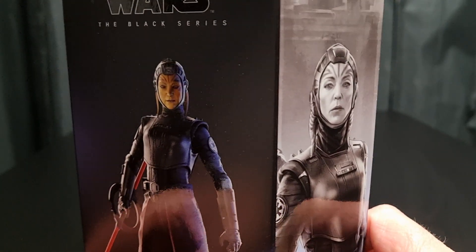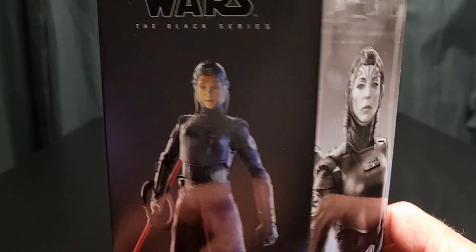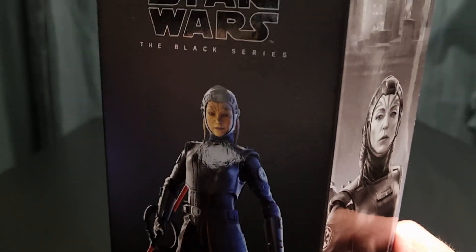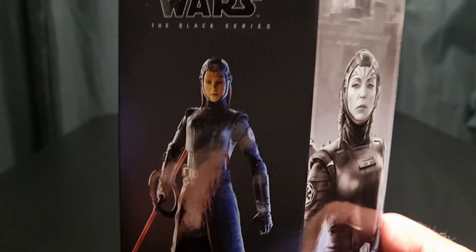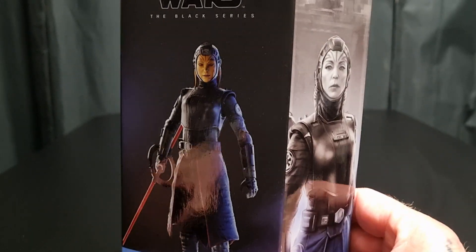I've been suckered into the whole Kenobi series of figures — there's quite a few. Of course, the Inquisitors have all been released. This is the last Inquisitor, I believe, in this line.